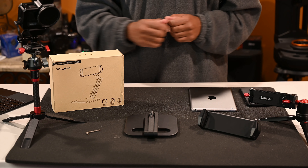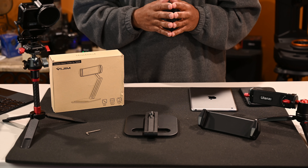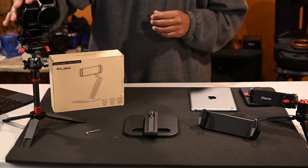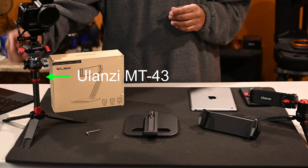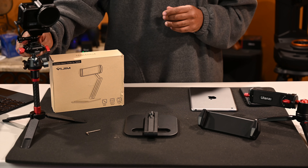They just released the new tablet stand or tablet holder — it's the VIJIMP001. If you've been following my channel, you know I'm a big fan of Ulanzi.